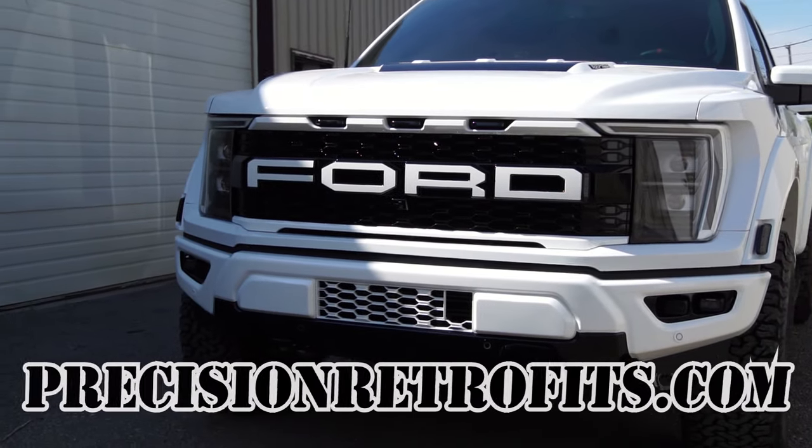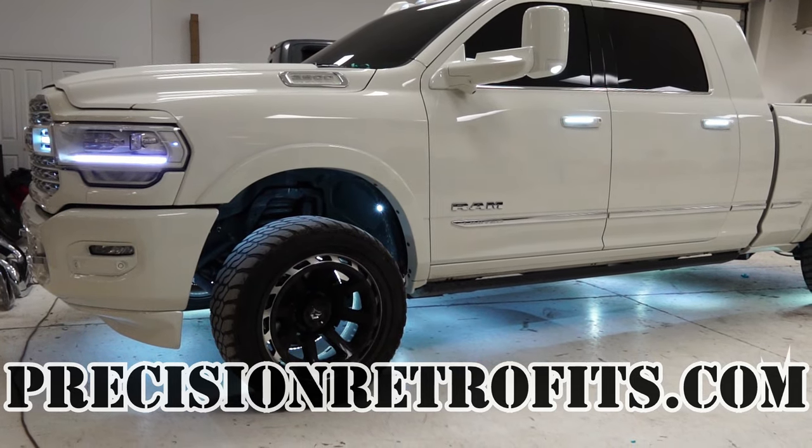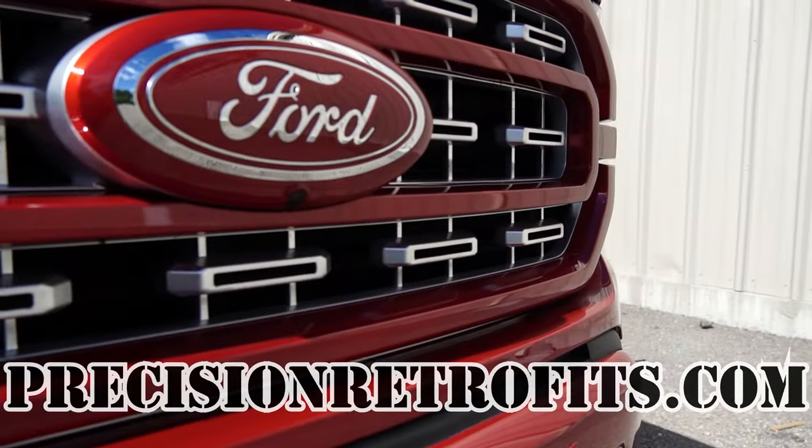If you've got any questions, let us know — head over to our website precisionretrofits.com and we'll help you out as much as we can. If you're looking for any other products — headlights, taillights, mirrors, whatever it is, want to color match your whole truck — or if you're local and want to bring your truck to us to have us install this, hit us up and we'll get you taken care of. Please like, subscribe, and turn on that notification so we can let you know when we've got a new video coming out. If you've got any suggestions on what you'd like to see, we work with a lot of the newer stuff — the Fords, Rams, Chevys, Broncos, Raptors. Appreciate you for watching and we will catch you on the next one.